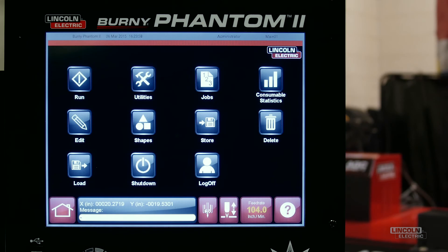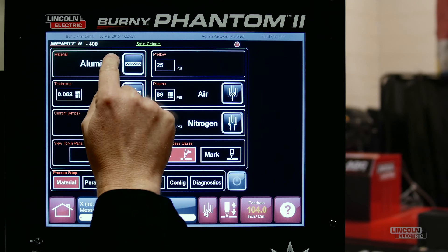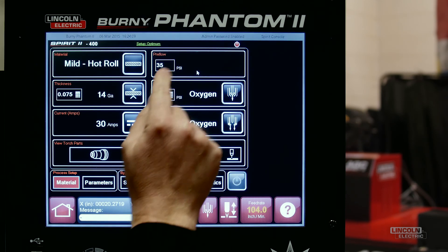Here's how it works. A new button has been added to the Bernie toolbar along the bottom of the screen. Press this button to access the Spirit 2 console. Now simply select the material type and thickness.